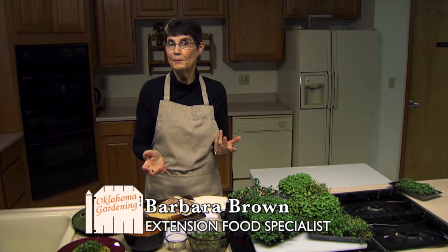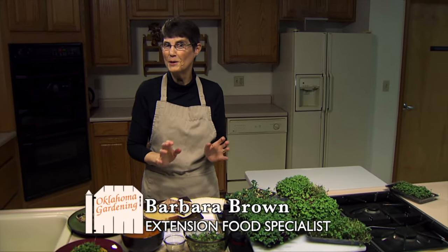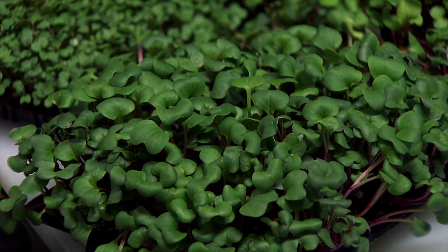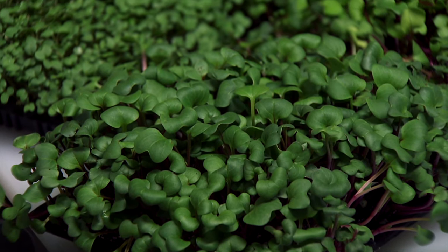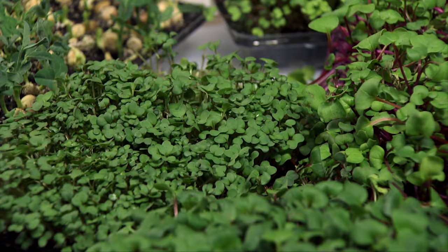Microgreens are something that have not been available to the general consumer very much. In fact, if you wanted to try them, you usually had to go to a high-end restaurant, which most of us don't do very often. So it's nice that we're learning more and more about how to grow them ourselves so we can experience some of these things. But because they're vegetables or produce that we haven't experienced much, we also don't really know how to use them very well.